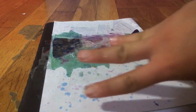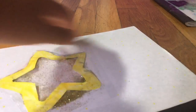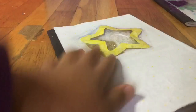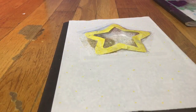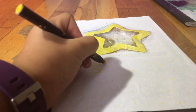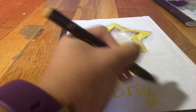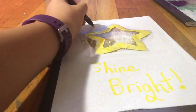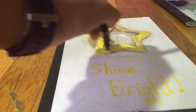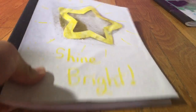This was notebook number three. This was notebook number two — this one kind of failed also, but it's okay. If you want, you can add something cute like 'shine bright' and do little shine marks around the star, and that's a cute way to spice it up. That was number two.